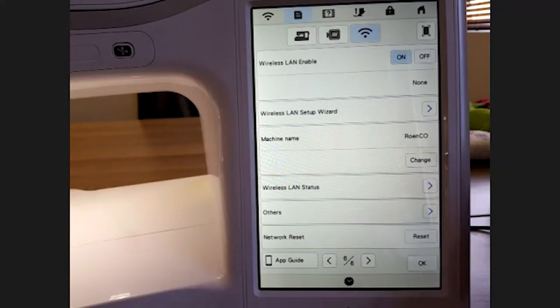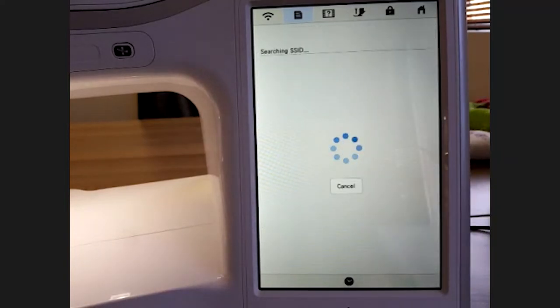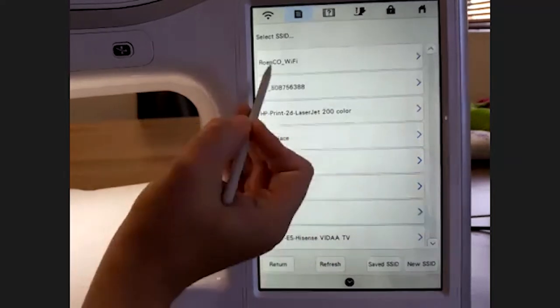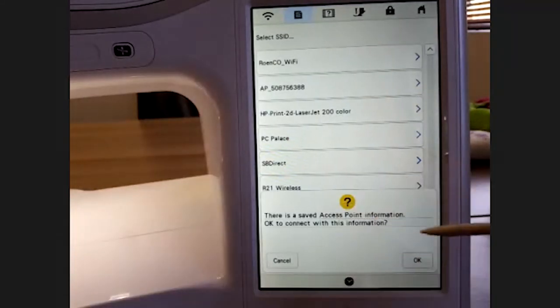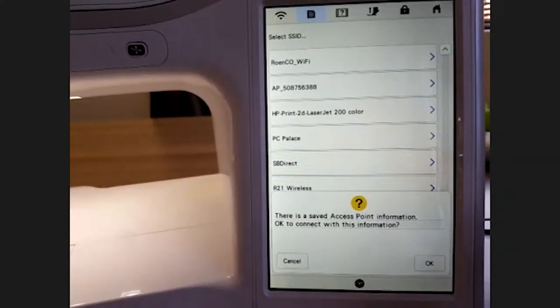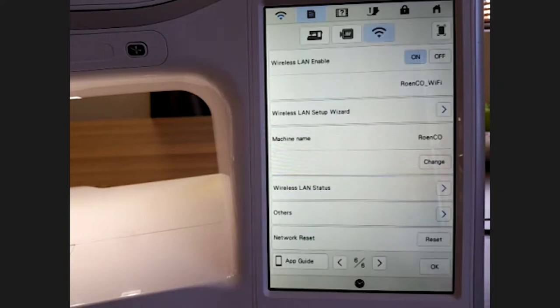Turn wi-fi on and use the wireless LAN setup wizard. It will search for all available wi-fi signals. Select your network and enter the password — including special characters, uppercase, lowercase, and numbers — then tell the machine okay and it will connect. This is specifically needed when using the snap app, because your machine and phone must be on the same wi-fi network to communicate.